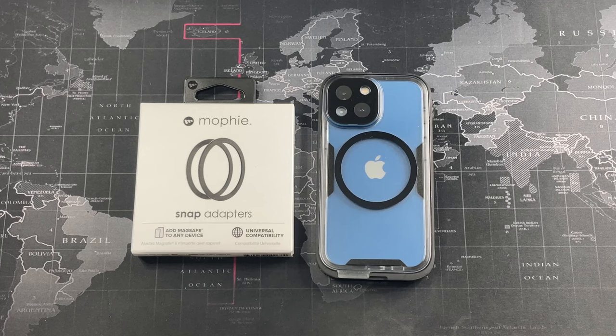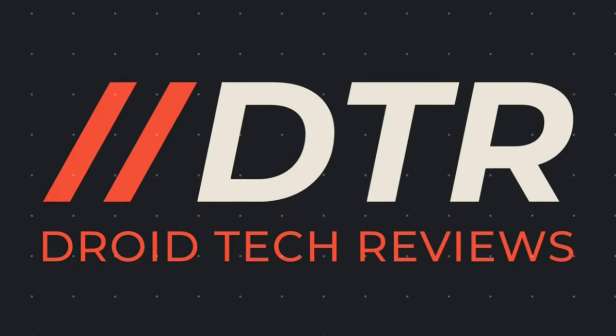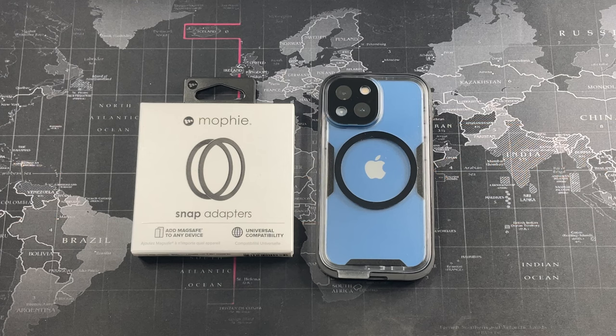Hey, what's going on guys — welcome back to another video from Drug Tech Reviews. If you've been in the market looking for a way to add MagSafe to your case or other Android devices, this video is for you. If you haven't subscribed already, hit the subscribe button and enable notifications. Without further ado, let's get right into the unboxing and review of the Mophie Snap Adapter.